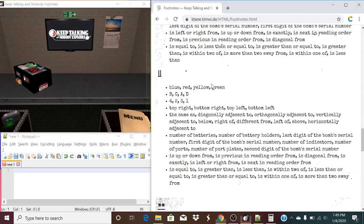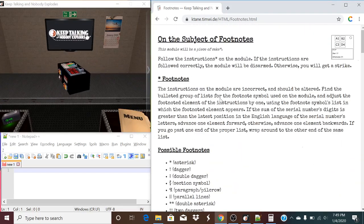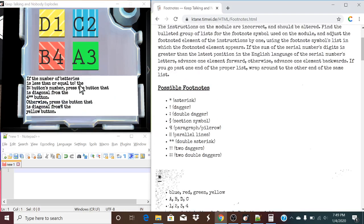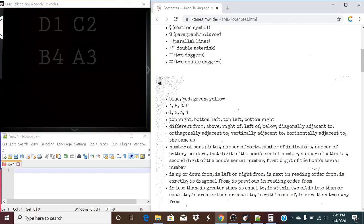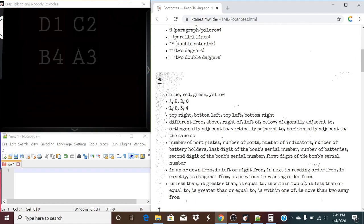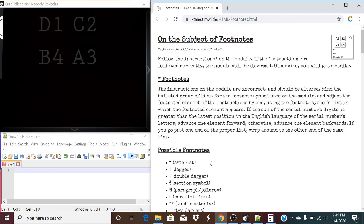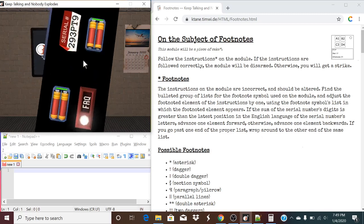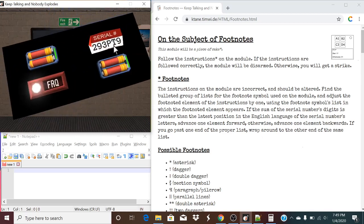Let's take a look at another one. All it is is really determining these special footnotes, finding the relevant list on each of the possible footnotes that the module is talking about, and either moving forward one or moving back one, and then reading essentially what the module is asking us to do. So, let's take a look. We have our latest character, which is going to be a Tango, which is 20. These are obviously greater than 20, so we're going to be advancing one element forward in the footnote list.